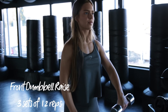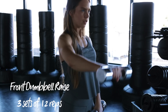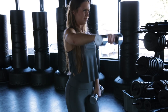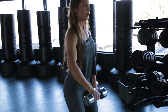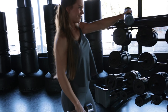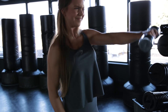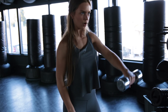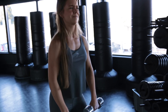Exercise number three is the front dumbbell raise. Just grab some dumbbells — there's no need to go crazy heavy, because your front delts are very small muscles and you already work them with the presses. Use a weight that you can control. Hold the dumbbells at your side, twist your hands forward, and come up. Make sure that you squeeze at the top of the movement and bring it slightly above parallel to the ground to maximize the tension on your front delts. I do three sets of 12 reps, and what I like to do during the last set is squeeze out some final reps by bringing both arms up together.